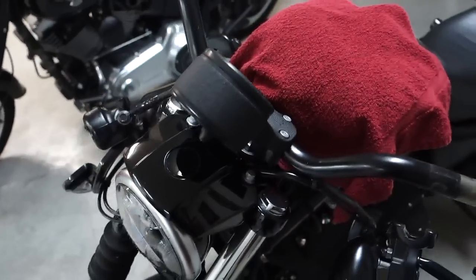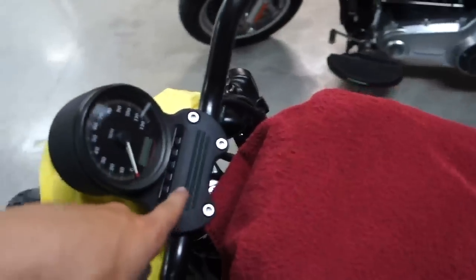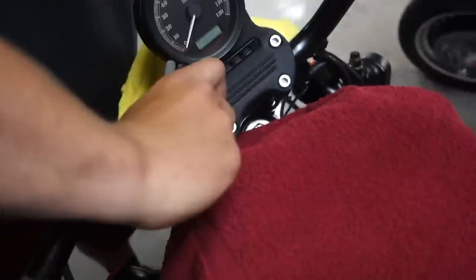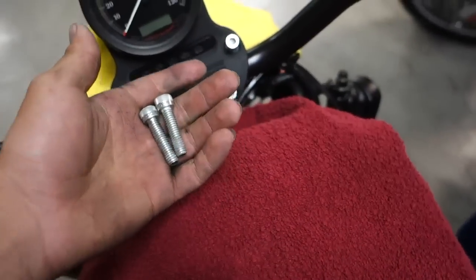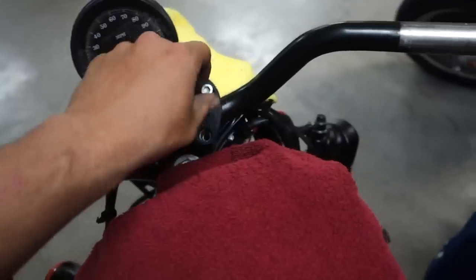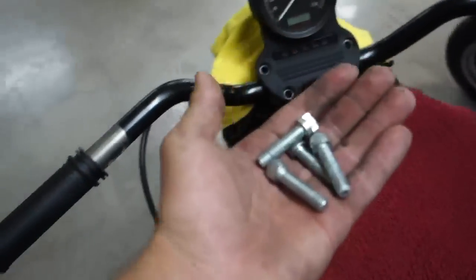Got these wires out so they can just hang freely — nothing is connected to the handlebars now. What we have to do next is take out these four bolts. I loosened them up so I can get them by hand, so I'm just gonna take all these out. The bolts are all the same size so you don't have to match which one goes in which hole. I'd advise having someone — as you can tell I have a bystander holding my bars right now while I do this because I don't want them to drop on my tank.